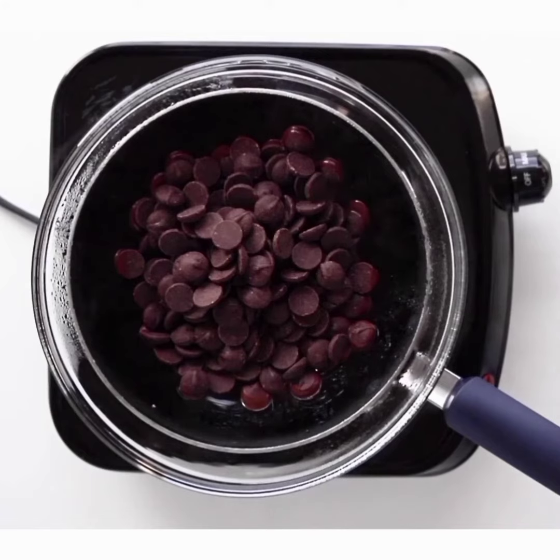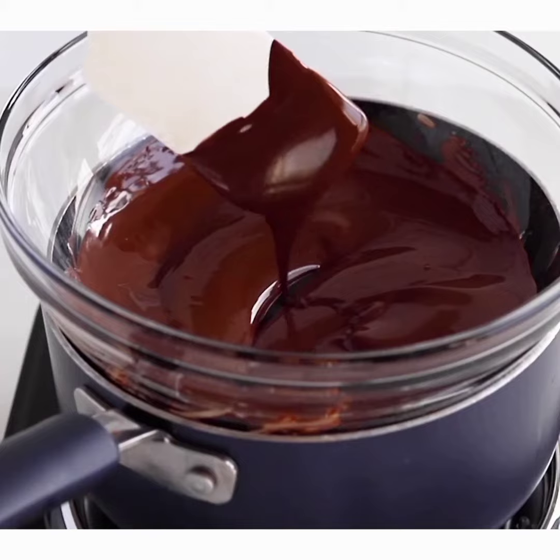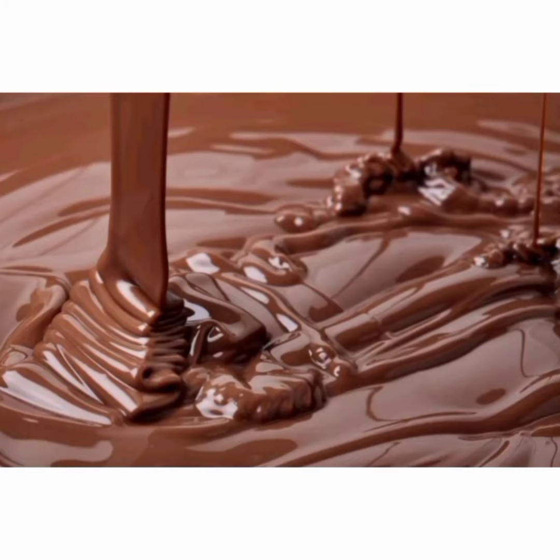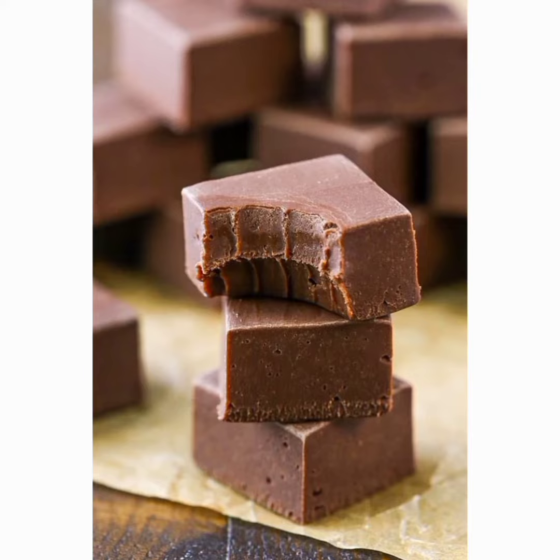You can now put in your chocolate — a chocolate bar, chocolate chips, any sort of chocolate you have for melting. Stir it consistently as it melts so it comes out smooth and flowy, and doesn't clump at the bottom, because that's where the burning starts. You'll end up with smooth, glossy melted chocolate.